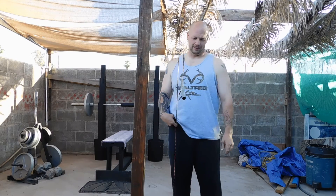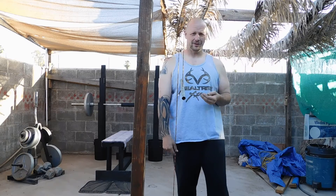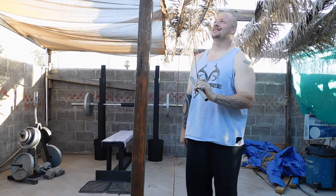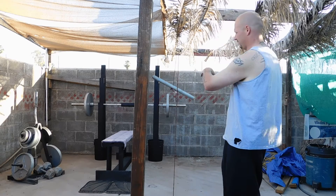Good morning guys, it's Jonathan with One Big Impact. Sorry, you're going to see I won't be using my right arm — quad accident. I just wanted to show you real quick, I've been building some stuff.